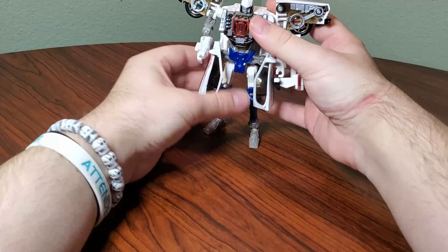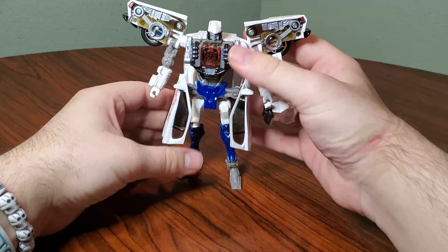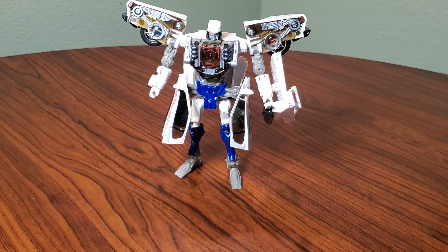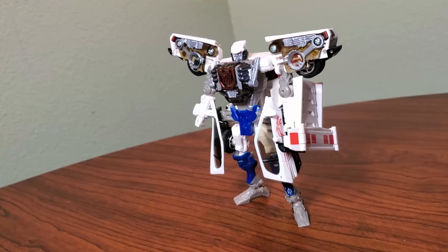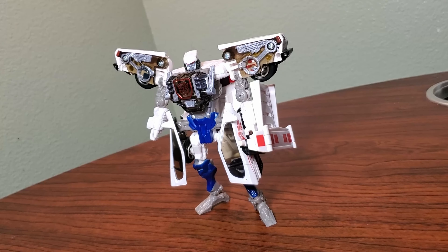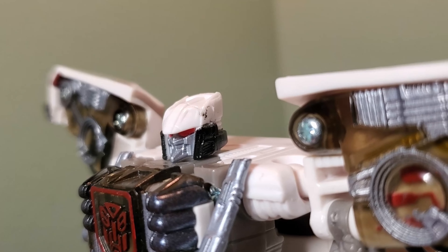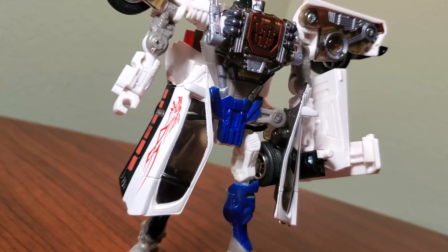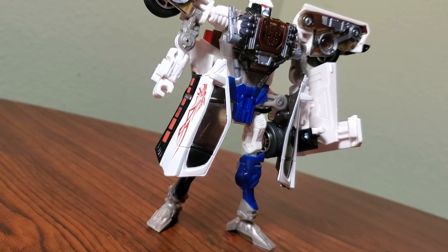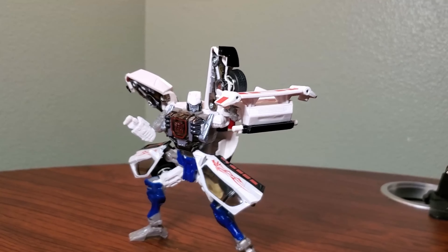There's RID-01 Prowl, a pretty solid little mold. Like honestly, still a decent transformation, not nearly as bad as people think. Robot mode on Prowl is very, very sleek. What you end up with after a pretty easy transformation is a slick robot with samurai stylings. The head sculpt is super unique and slick. The side skirts draping over the legs are super unique, and the shield arm is also really unique to this figure in particular.